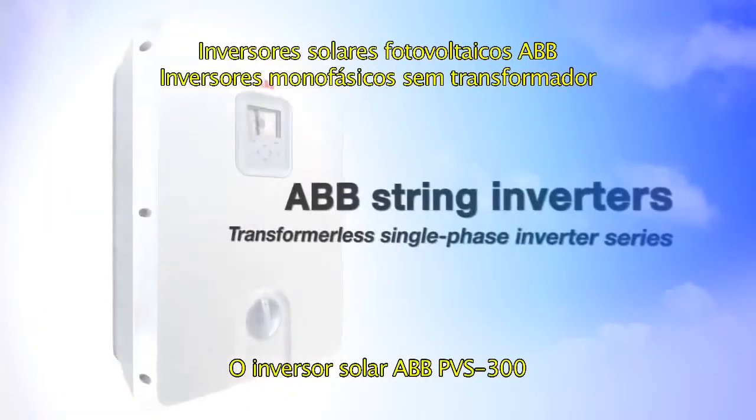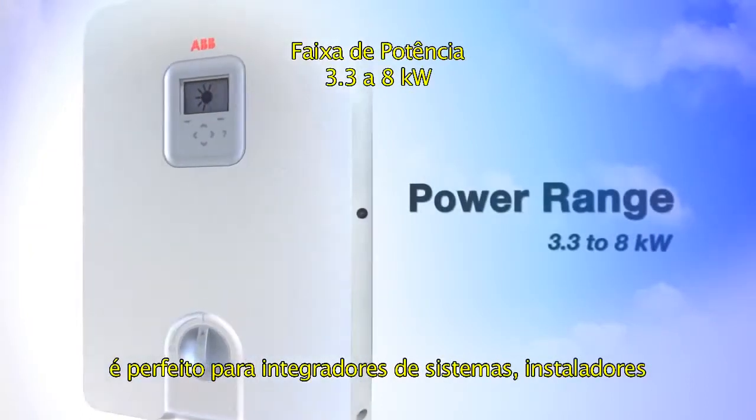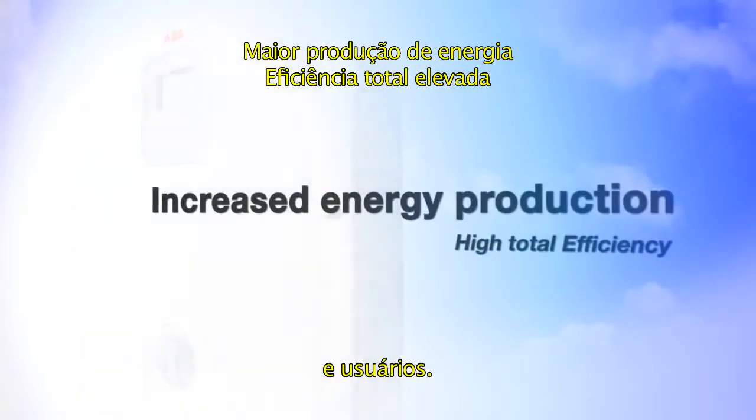The ABV string inverter PVS300 is perfect for system integrators, installers, and end-users.